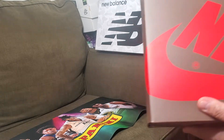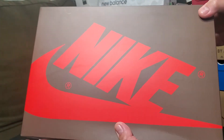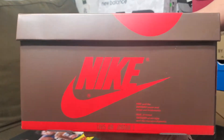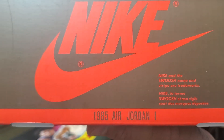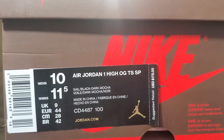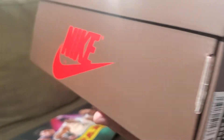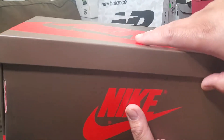Check out the shoes — so this is the box for the original or first release of the Jordan 1. It comes in this Nike brown box with a marking of a 1985 Air Jordan One. This is size 10, Air Jordan 1 High OG Travis Scott. It retailed at $175.